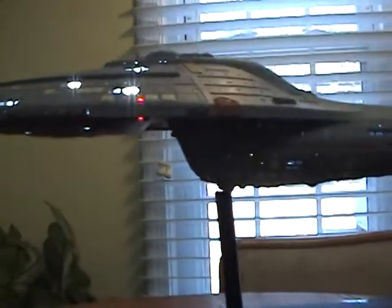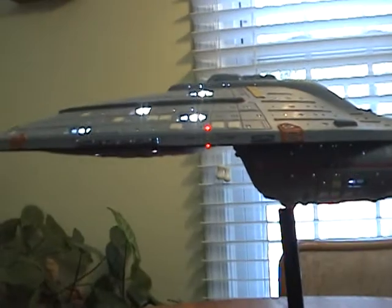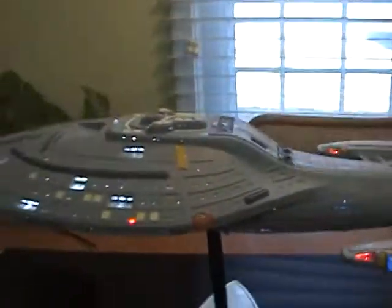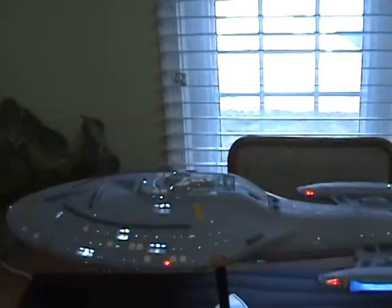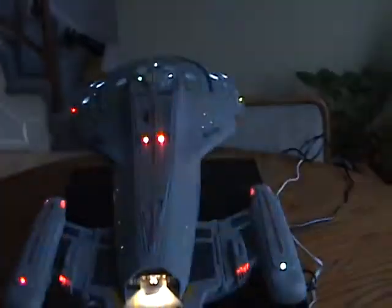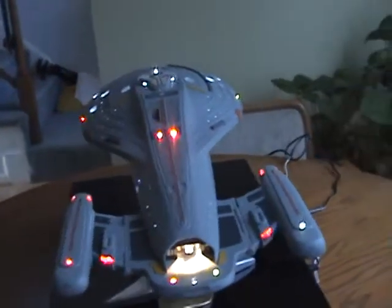You see how bright those LEDs are? Pretty darn bright. I'm going to turn these lights off and close this to get a little more contrast.